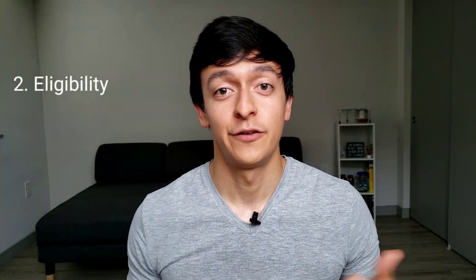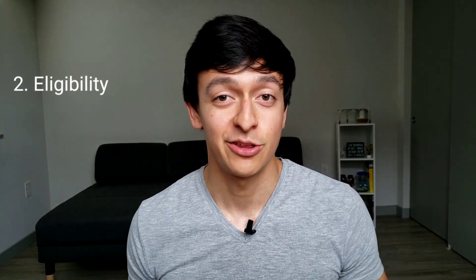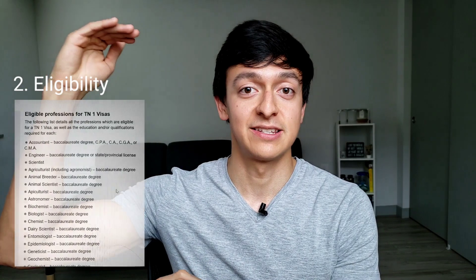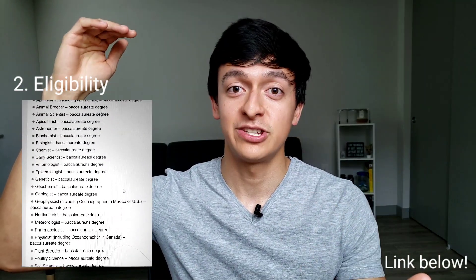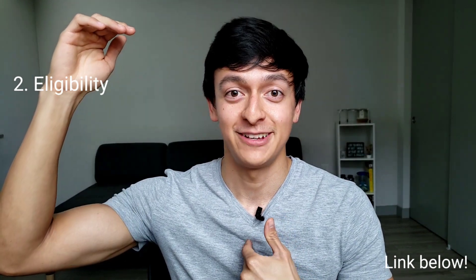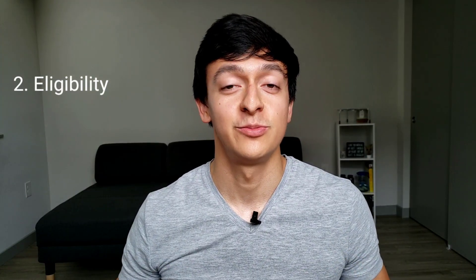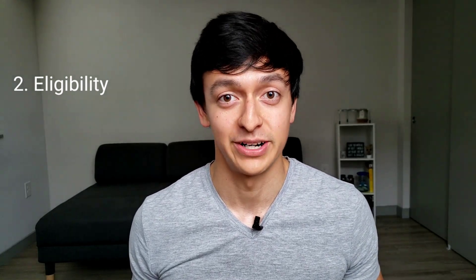Moving on to eligibility. First, you need to be a Canadian citizen — you're good to go in that category. Second, you need to meet one of the professions listed under the TN agreement. As an engineer, I've already checked and I'm living proof that engineering is one of the listed professions. The other thing you need to be eligible is a signed offer letter from a US employer.